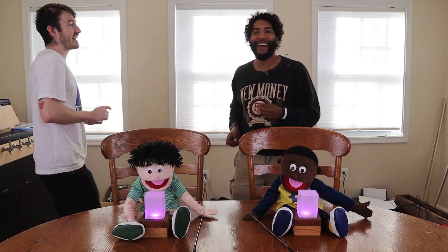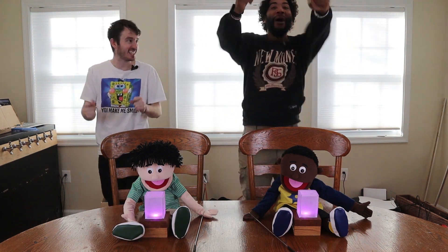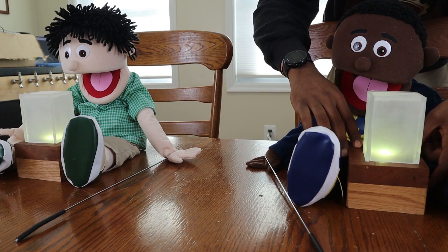Welcome back everybody to another episode of TimeGigBuilds. Today we are going to make best friend lights.